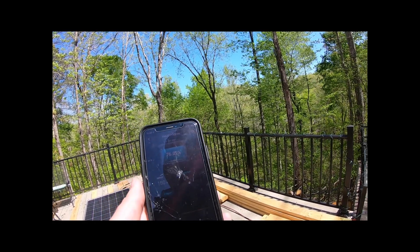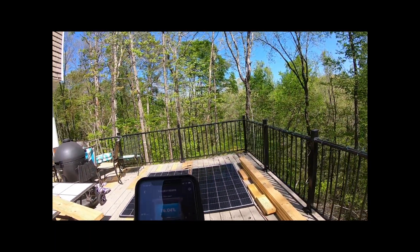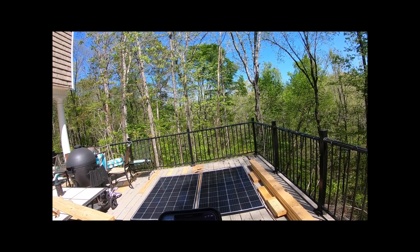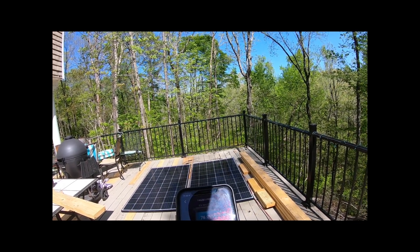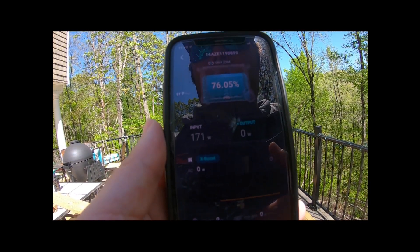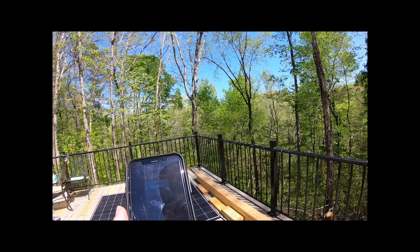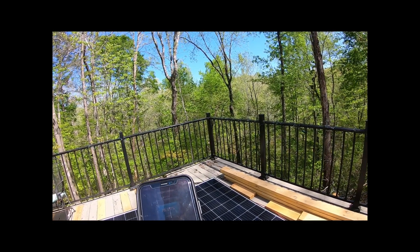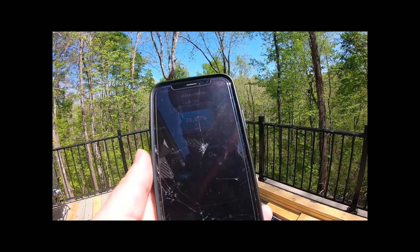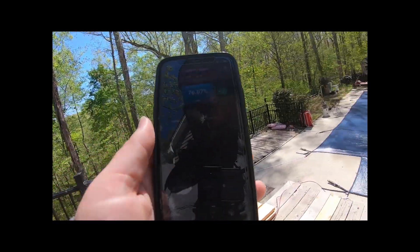It's about 10 till noon here and we are almost out of these trees — don't really want to point you to the sun. Here in about 30 minutes we should get our best sun of the day, so we'll check back then. Right now we're at 171 and you can see there's quite a bit of shading on the panels. It's distant shading. Now I stood in front of one of these — if I stand right here on the corner, it drops down to 67. So you see, just this much shade drops it significantly. Be aware.